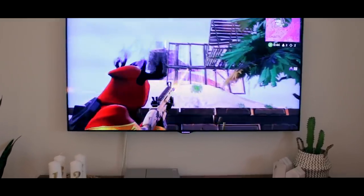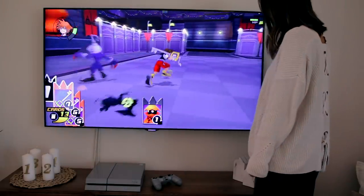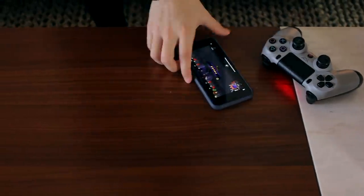Have you ever been in an intense gaming situation and out of nowhere nature calls and you gotta book it to the bathroom? I know I have, and maybe you can relate with that. How about when someone else wants to use the TV and you gotta put your game down? Well, now you don't have to. You can continue playing on your iPhone or even your iPad.